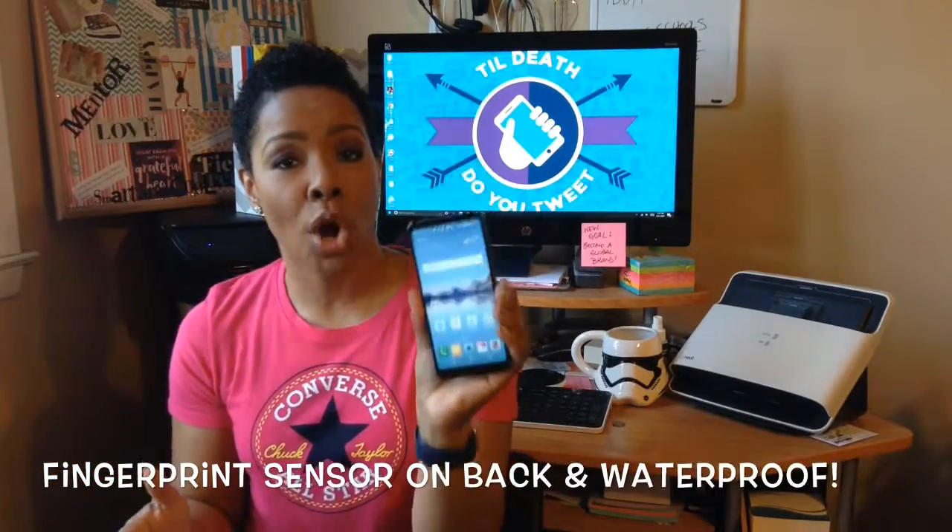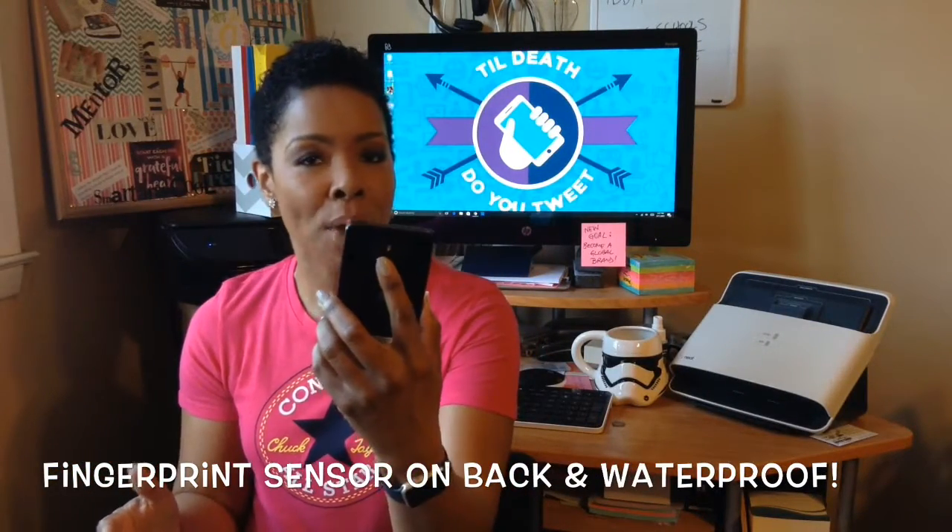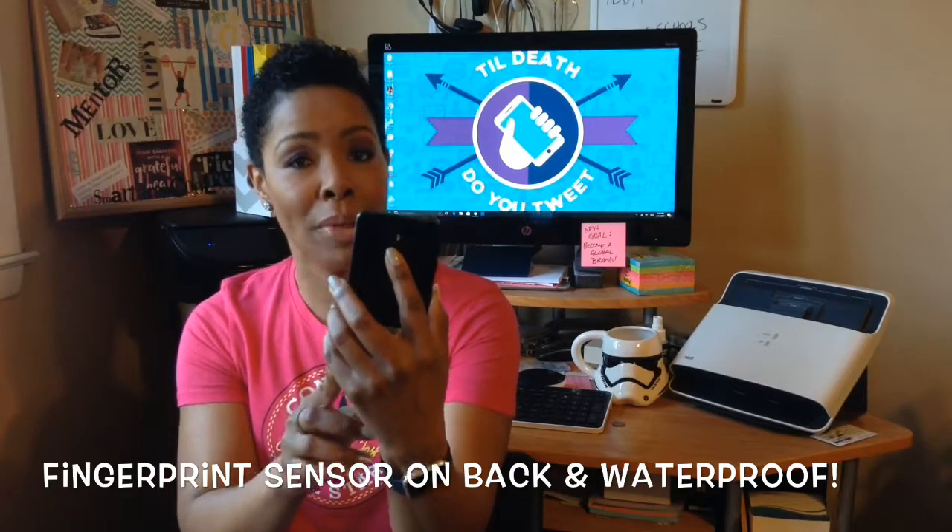A couple other cool features: it is waterproof, and it does have the power button and fingerprint sensor on the back, which I really wish actually controlled the camera as well.